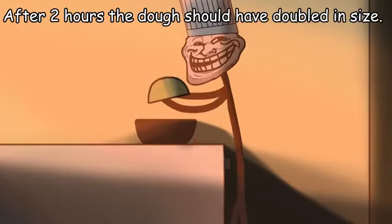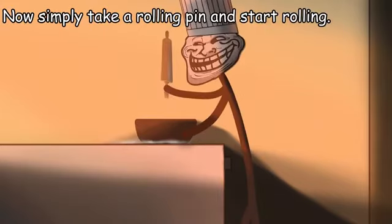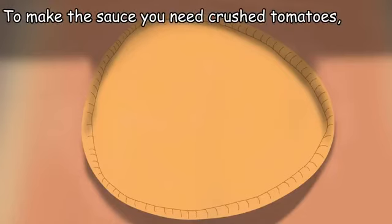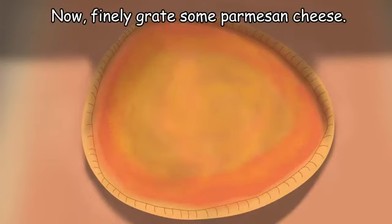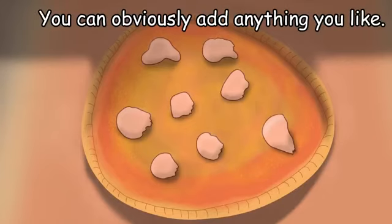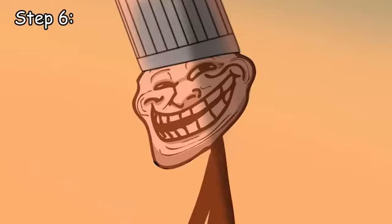Step 5: prepare the pizza. After 2 hours, the dough should have doubled in size. Sprinkle some flour onto a working surface, then take a rolling pin and start rolling. For the sauce, you need crushed tomatoes, salt, and a bit of oil — mix them up and spread onto the pizza. Finally, grate some parmesan cheese and add some chunks of mozzarella. You can add anything you like, but this will be good enough.